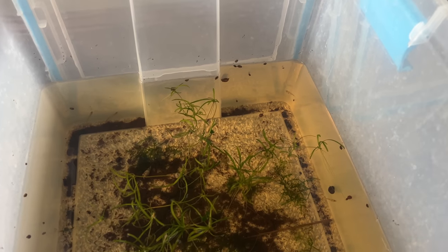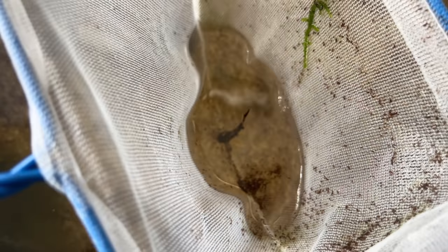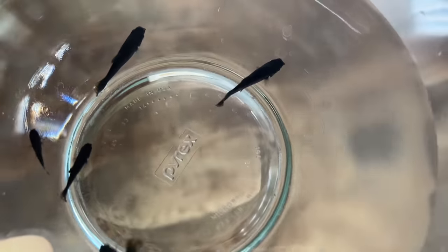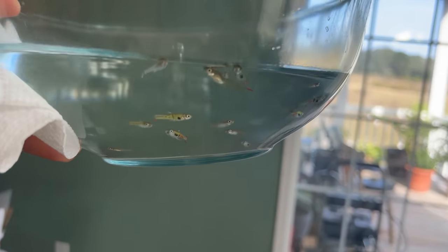All the little clown killies are ready to come out of quarantine and go into the pond when they get bigger. Also time to take the Lucania goodei out. Four of those white mollies — always wanted these, looking pretty good, these guys quarantined. I'm loving these lime green endlers in this bowl.